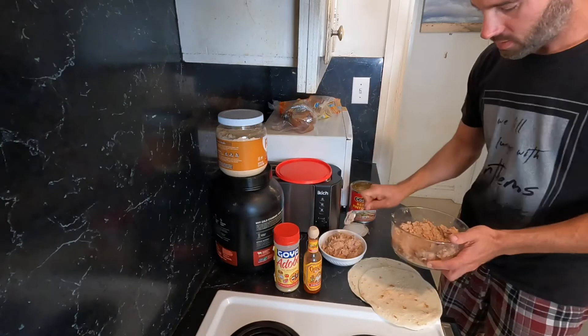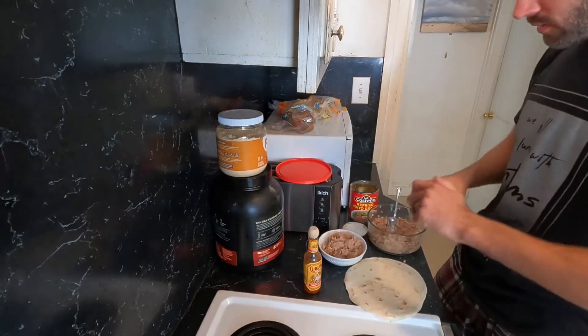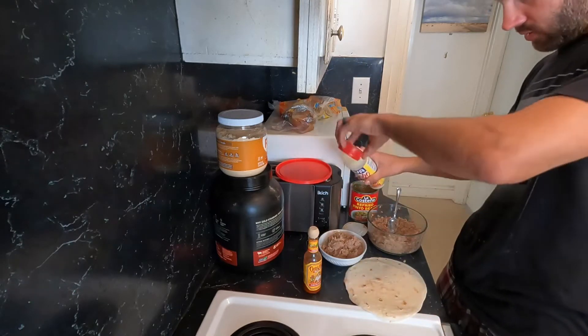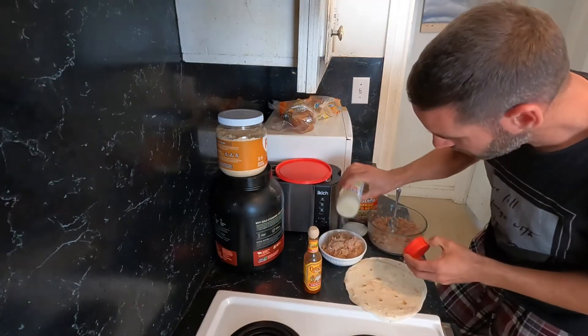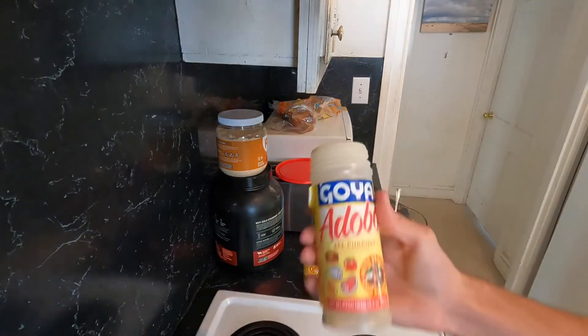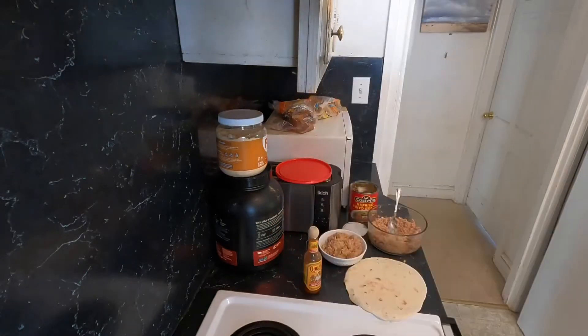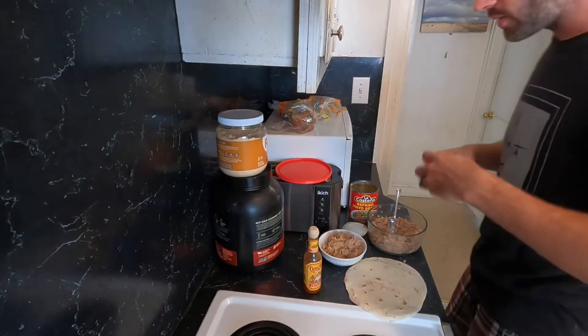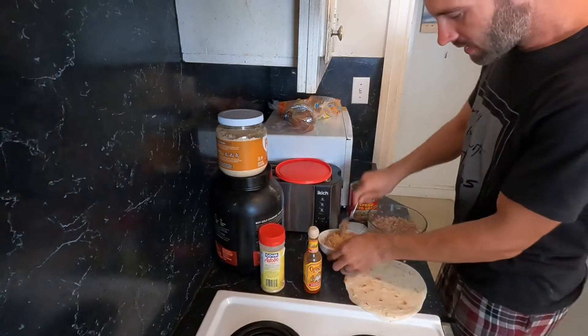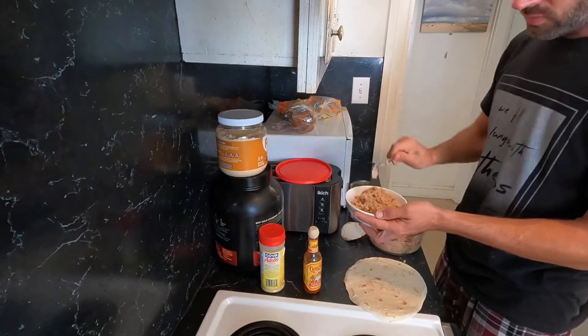Alright, we've filled up our bowl here. I'm going to put some adobo on it — this is the all-purpose Goya adobo, it's amazing stuff by the way. I'm going to mix that in and heat it up for a minute thirty.